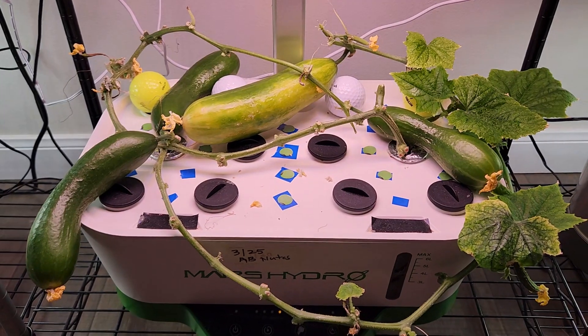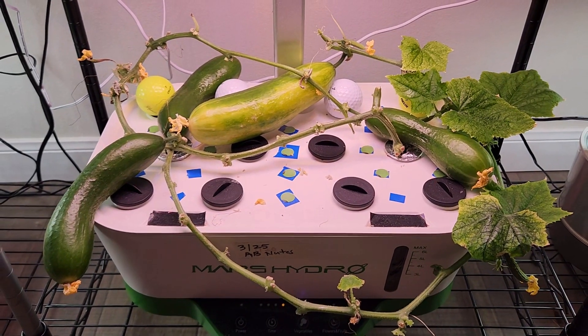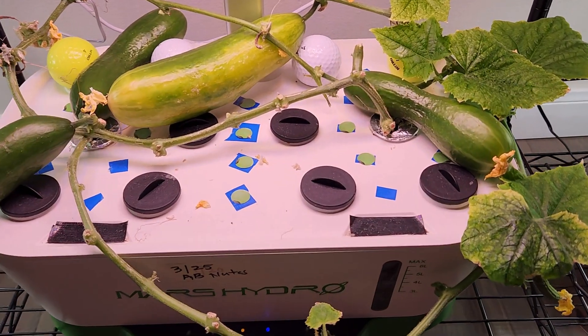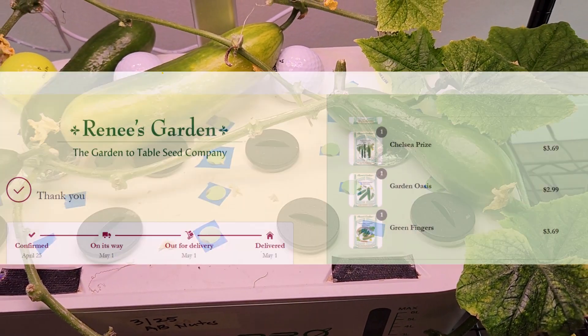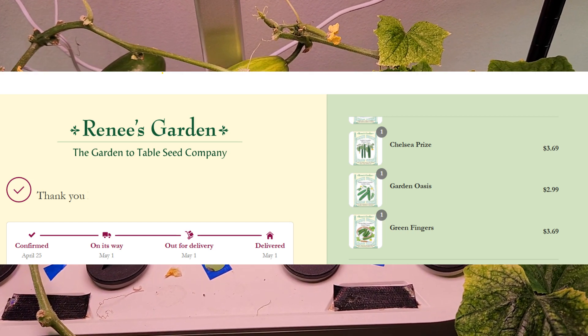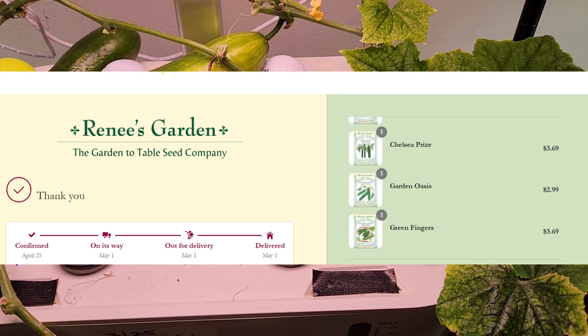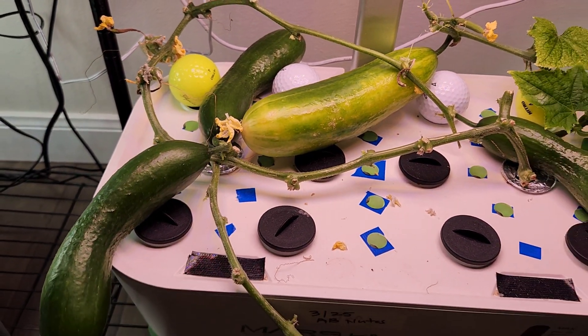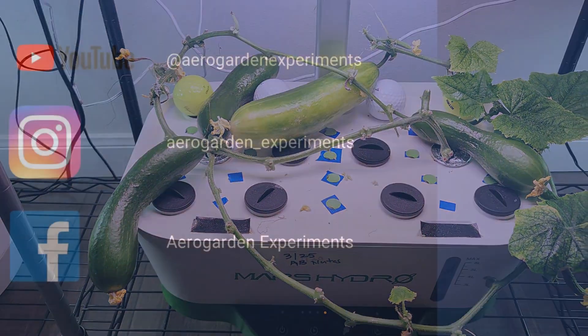By the way, please let me know if you have had success with any cucumber variety in Aero Garden or any other hydroponic system. I already have a few cucumber varieties that I am going to try, but I would like to hear your favorite cucumber variety. Alright, that is all for now. Thanks for watching and happy gardening.